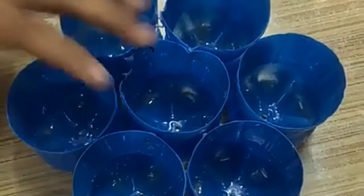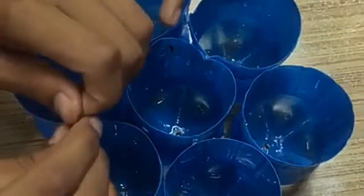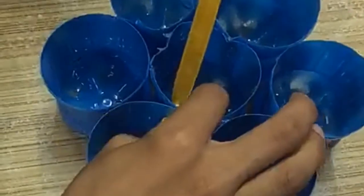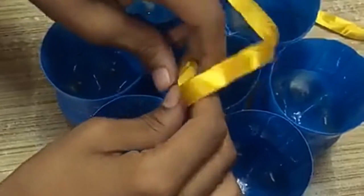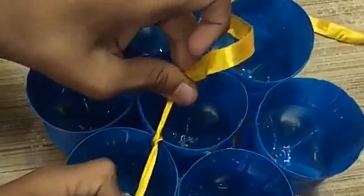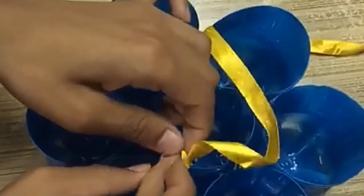Now we have to put the string in between these holes, like this. We are going to put it to the top, and then we are going to tie a knot over here. Make sure that the knot is not loose, or else the pot might fall down and all your progress might just get wasted.